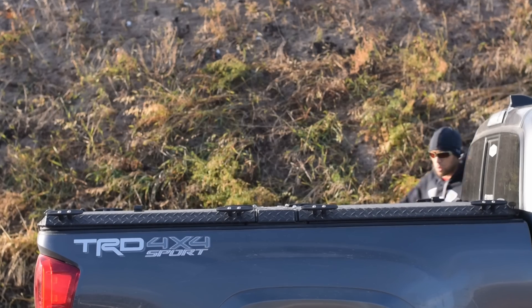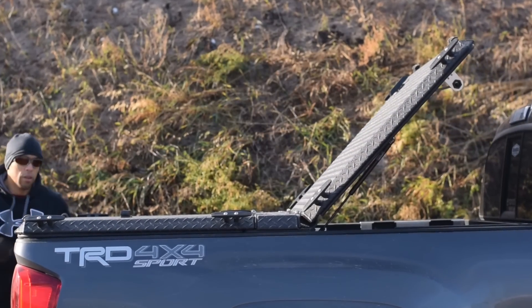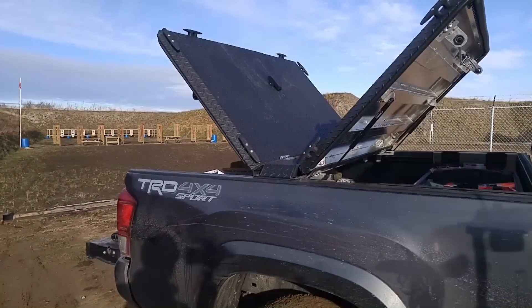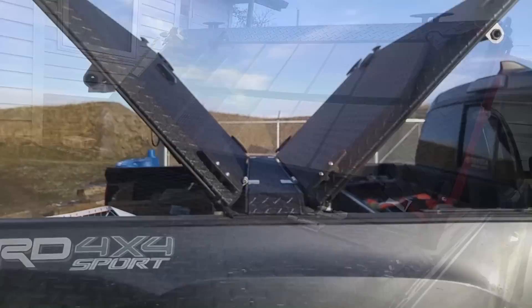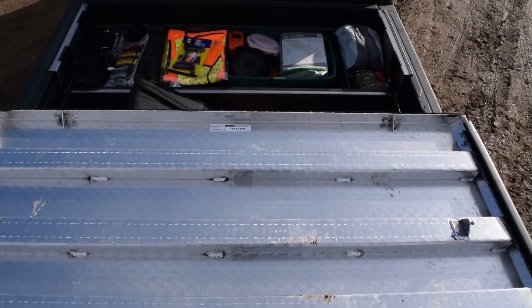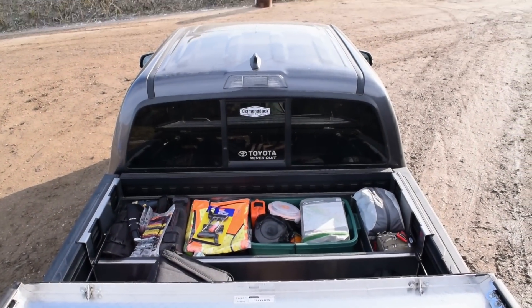Hi folks, Canadian Prepper here. This is going to be the next video in a series about the Diamondback bugout truck modification I made. In the next three parts of this series, we're going to go inside the Diamondback cover to see what sort of bugout and survival supplies I have compiled within there. Because it's currently late November, this gear loadout is going to be winterized. So let's get to it.